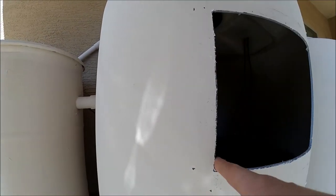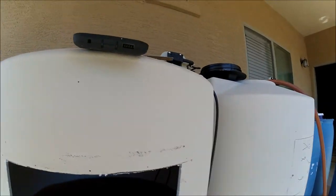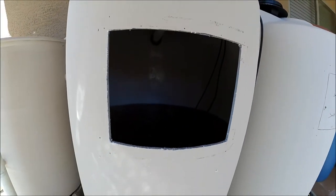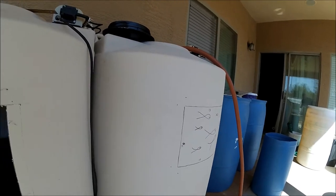I'm going to go back through and sand this down, make it nice and neat, and then I'll start cutting the other one. I'm still waiting for the water to drain out, so we'll get some sanding done, clean up this mess, get that one going, and then come back.